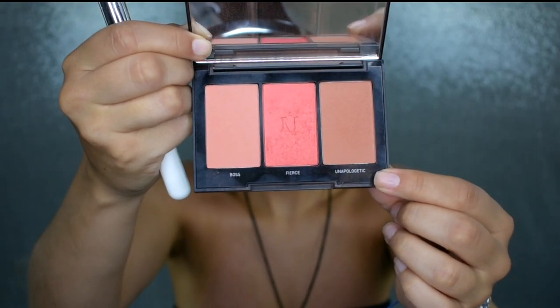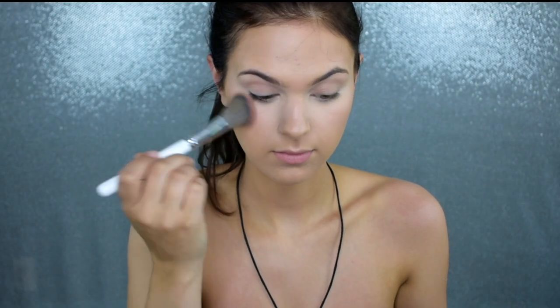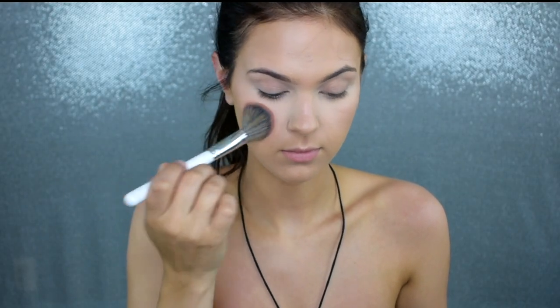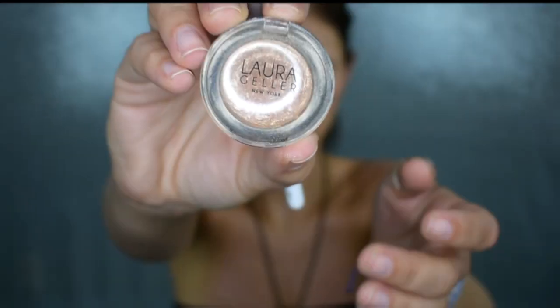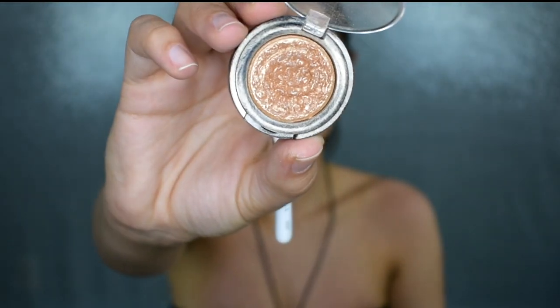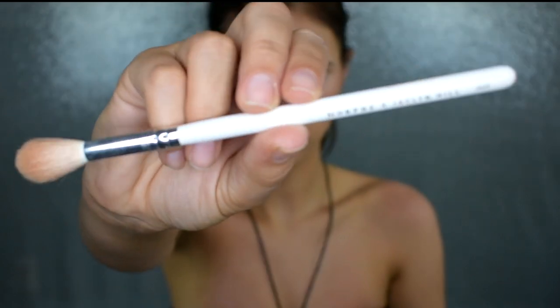Now I'm using my Morphe blush in the shade Unapologetic. I love this shade in summer because it has a little bit more of that bronzy, blushy, mauve-y kind of shade to it. We're using this to set the cream product and enhance it, creating nice layers on the face and making everything blend together and look natural.